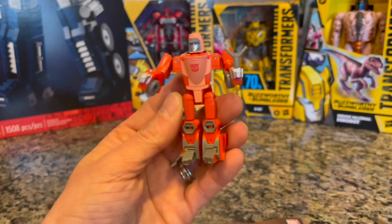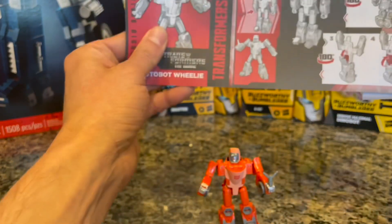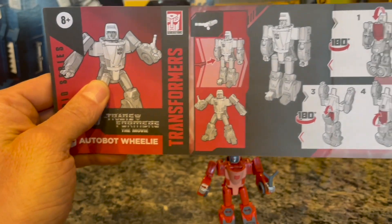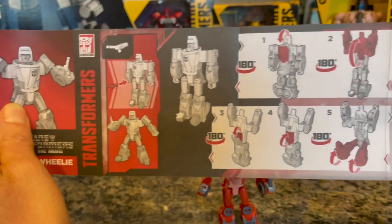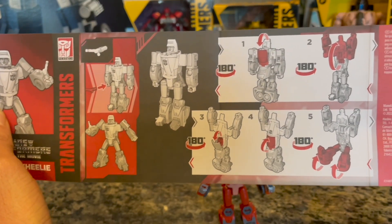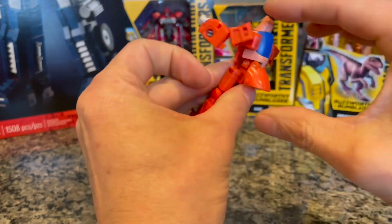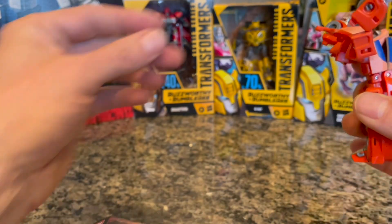Let's transform him into the super futuristic sports car. They say put the slingshot in the other hand — whatever. So we want to flip something here and something there, let's do it.